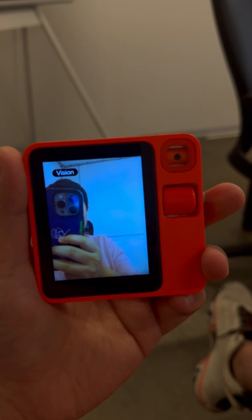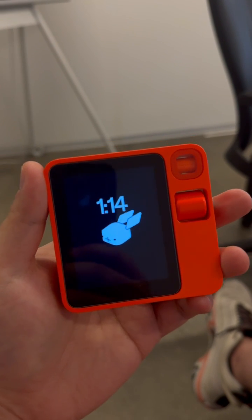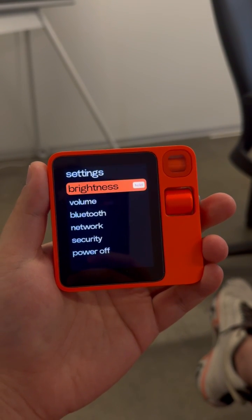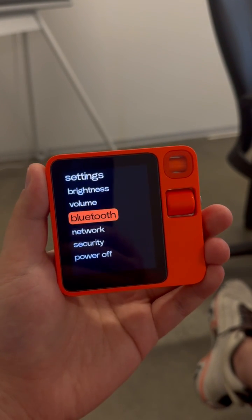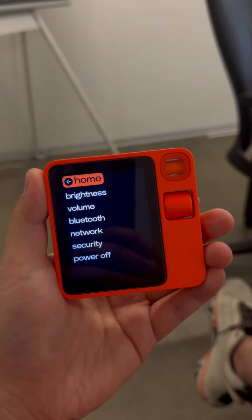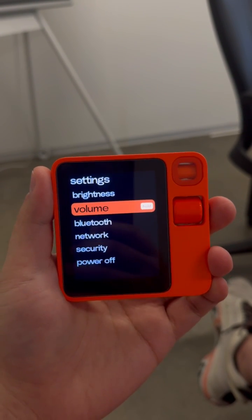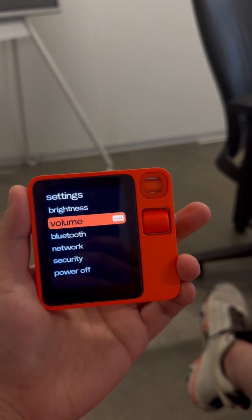Let me go back and show you some settings. This is still a work in progress. Say if you want to change — by the way, in any menu, if you scroll all the way to the top it goes back. Let's change volume — it says hold, so basically press the button to confirm whatever menu is highlighted.